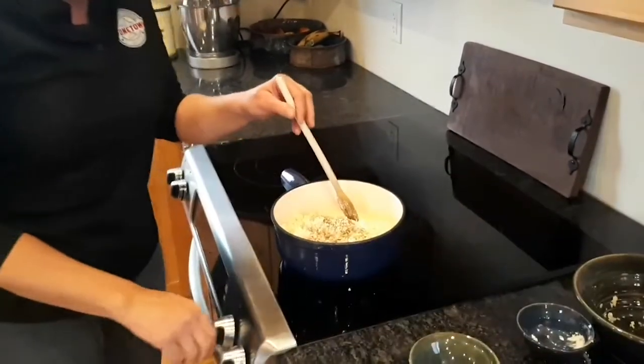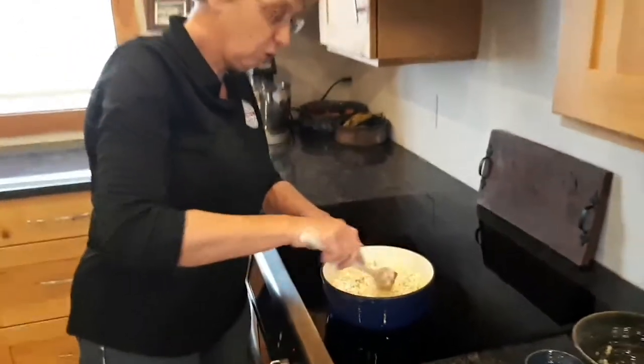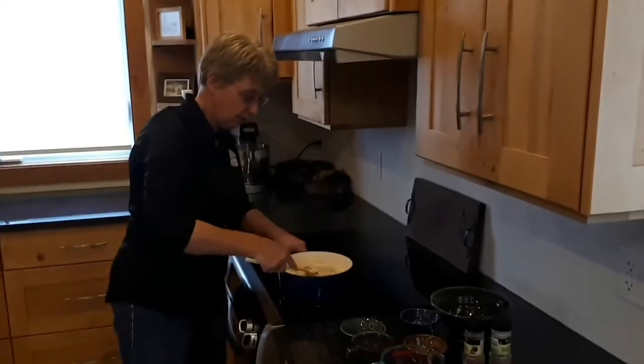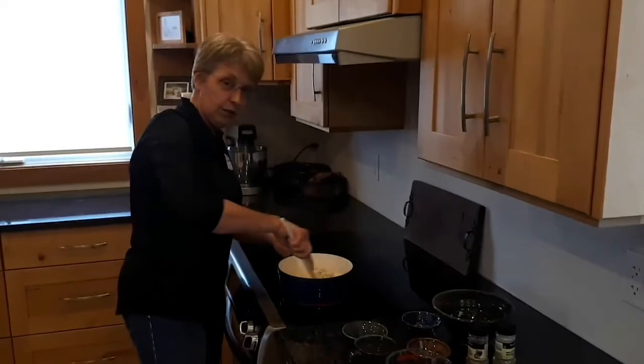Now you can start heating it up a little more than medium heat. You shouldn't heat it too quickly and never go too hot because the fat will separate. It's important to stir all the time.